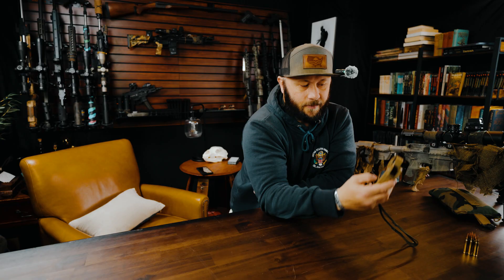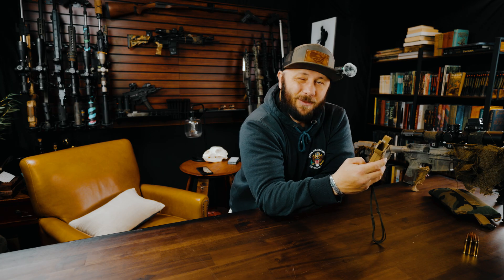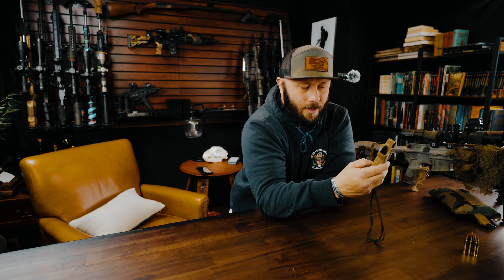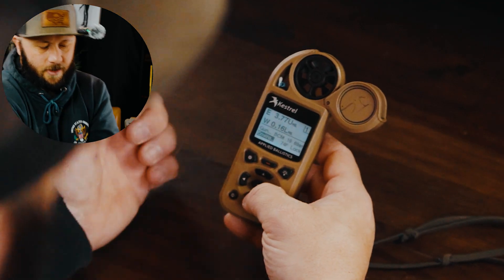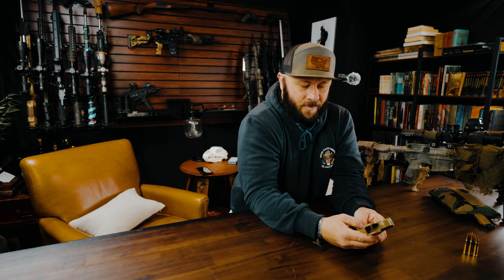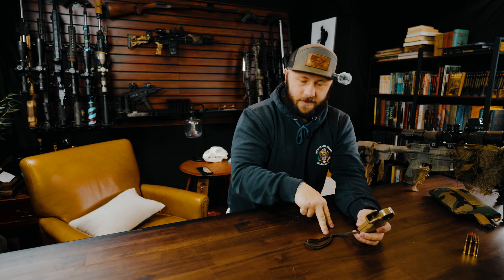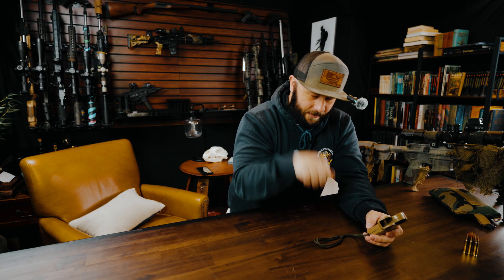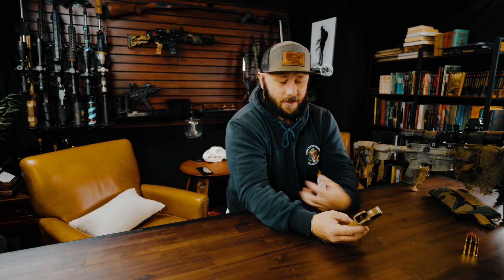For wind, you can do the same thing — it can read it, hit it, capture it. I don't really use the red button a lot for wind. I just turn it live, let it capture whatever I need, and then lock whatever I'm satisfied with. If it's consistent you can spin, but you don't need to. Then range card and all that. I prioritize: environment, direction of fire, target distance, and wind. Those are the four that I find the most important.